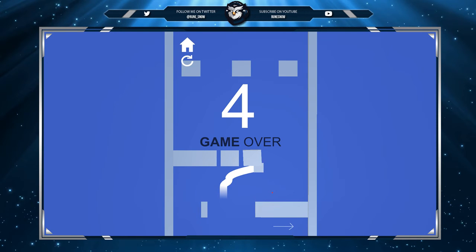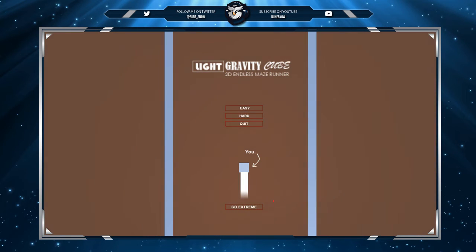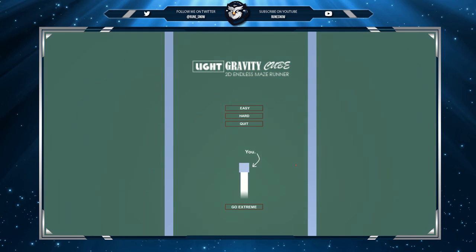Level four on extreme — hey, that's just as good as sometimes on easy! Hopefully this video is a bit helpful and gives you more of a feel for the gameplay. I hope you guys have a wonderful day or evening when you watch this.